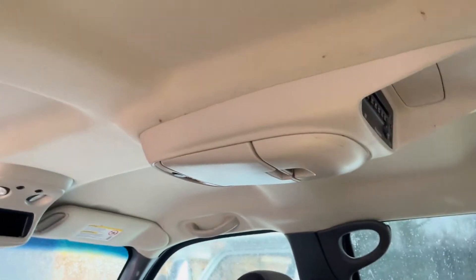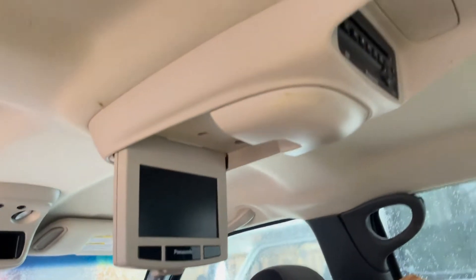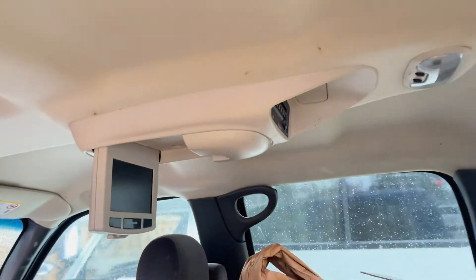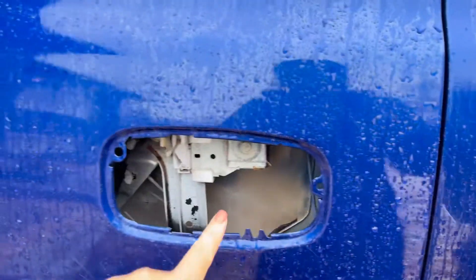Yeah, DVD player in the back. Look at that screen — smaller than my phone. Oh my gosh, look at this.